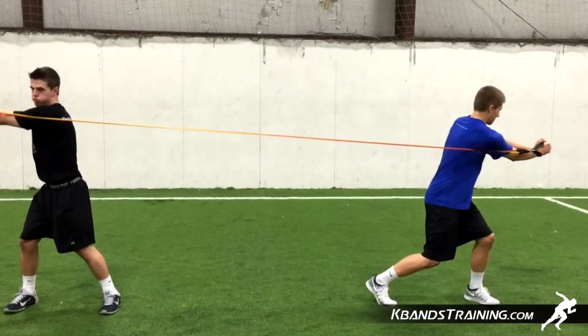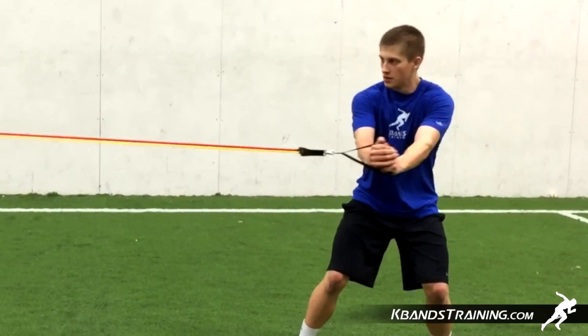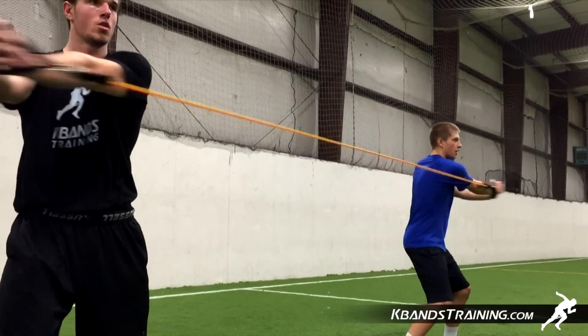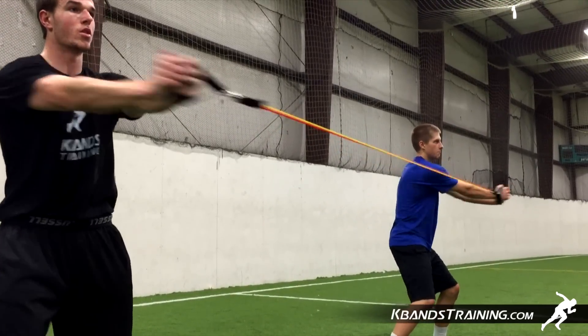Hi, my name is Trevor Tysman from KBandsTraining.com. Today we're going to be focusing on improving core strength for hitters or even pitchers, developing that velocity from the rotational movements that we're going to be working with. With the KB Power Bands resisted partner rotations, we're going to be able to use a partner style drill in a large group setting or small group setting to build this core strength.